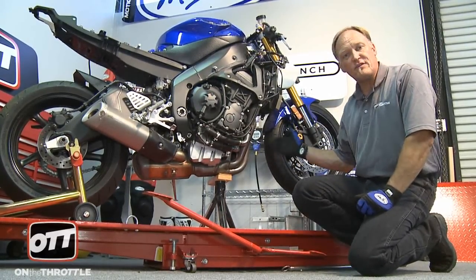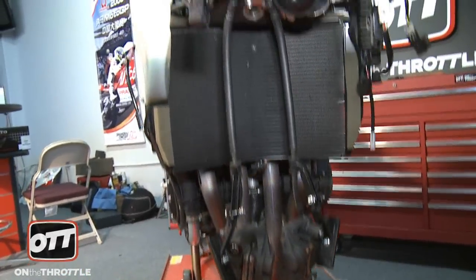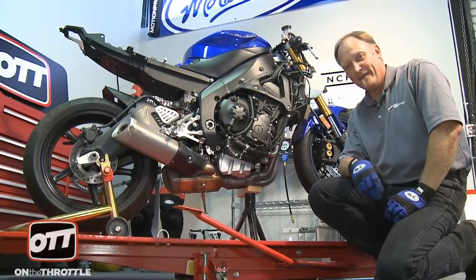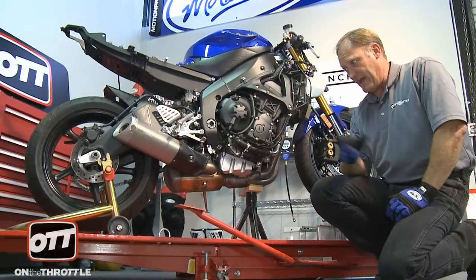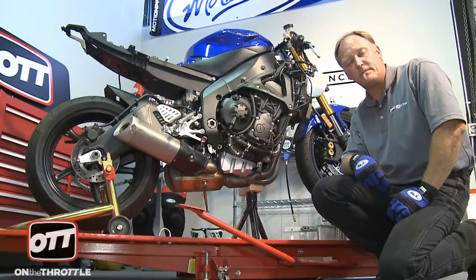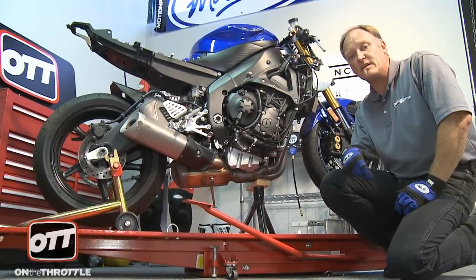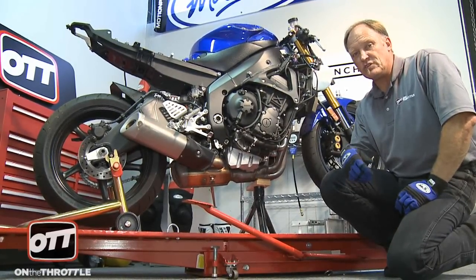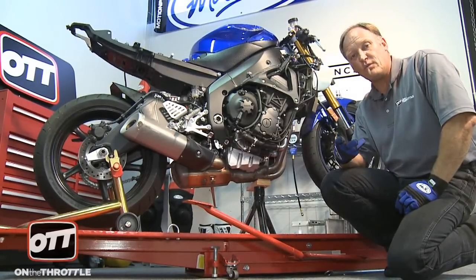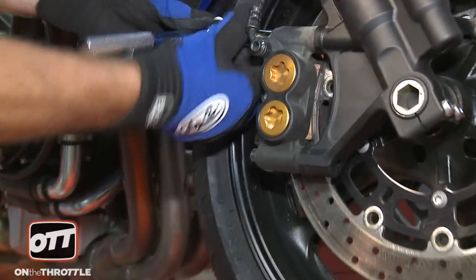We have to have the bike like this because the whole front end is coming off. Make sure that when you do this particular type of job, the space you are using is fine. You don't want to have to roll the chassis around on its back wheel time after time. Pick a place where you know the bike can just sit there for an extended period of time, because sometimes you're looking at a couple of weeks before you get the stuff back to reassemble the bike and have it ready to roll again. So we're gonna go at this systematically.